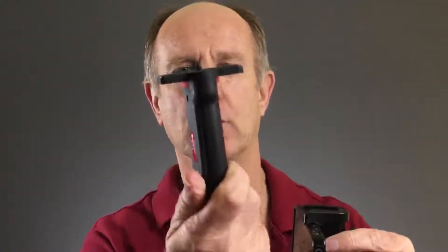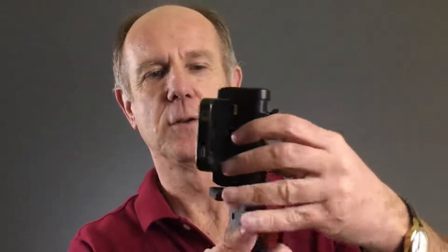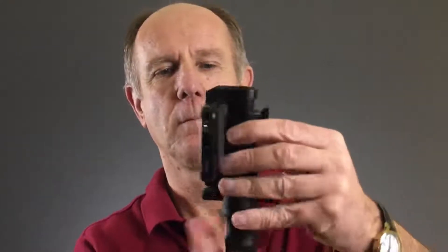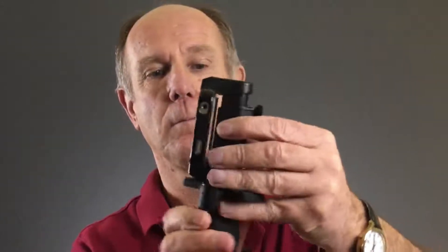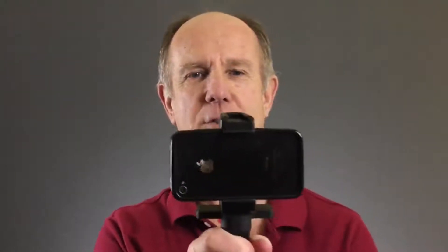You also have an ergonomic grip. This is the Pistol Grip — just attach it to the top like so. Then you've got the button underneath to tighten it. Now you've got the top attached to the ergonomic grip and you can hold it like so.